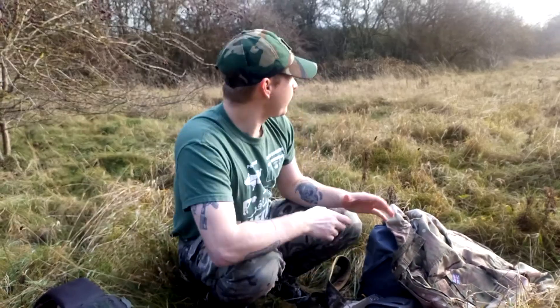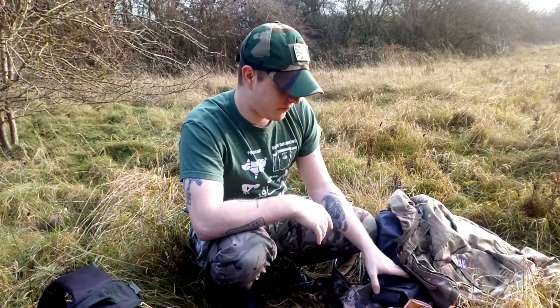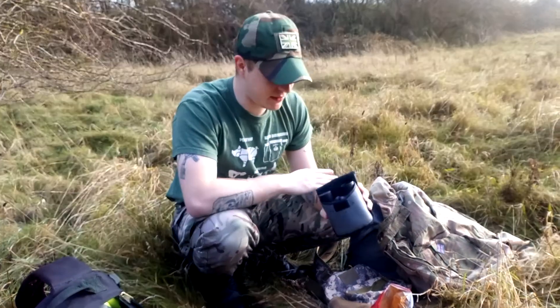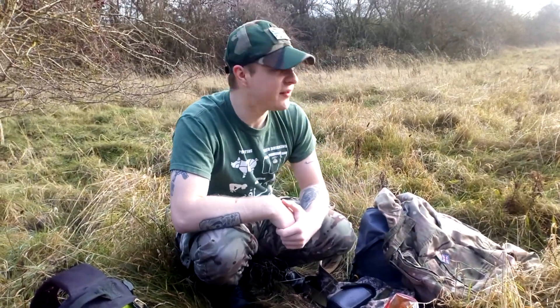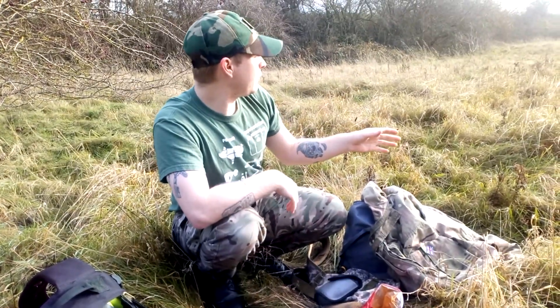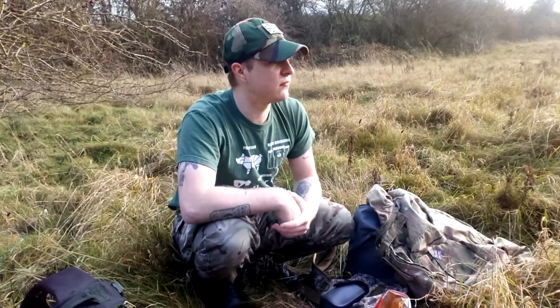Hi guys, welcome back to another video. I'm Al and you're watching Backyard Gunner. We're not actually in the backyard at the moment — we are out in nature. What we're doing is a spot of bird watching with binoculars, as well as having a sort of picnic. We take rather long walks, usually two to three hours — that's how long it takes to walk around this whole place.